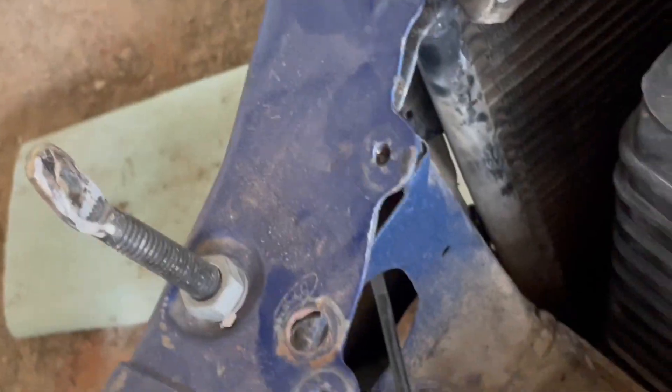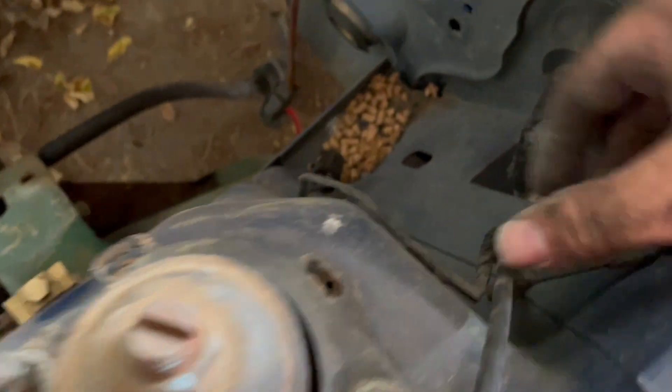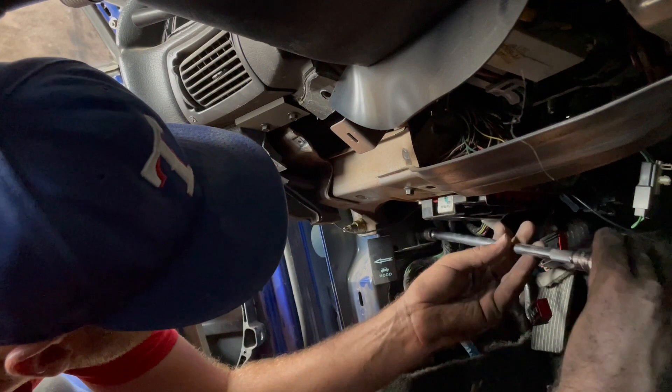This car was in an accident so it's a little tighter in there, but the cable does come through pretty easily. You follow it over here — it goes behind these wires in a little loop, and then it comes down underneath the dash.